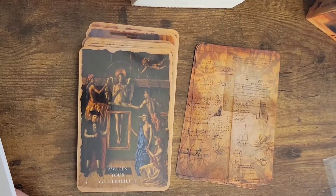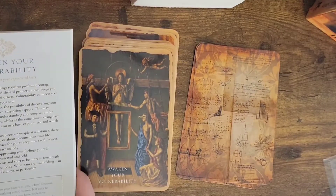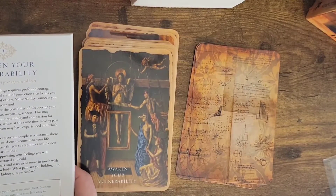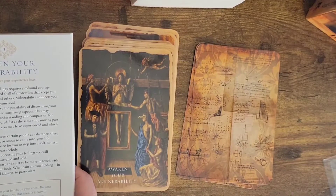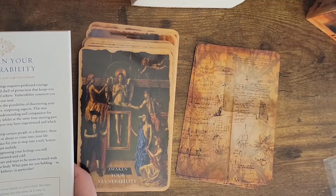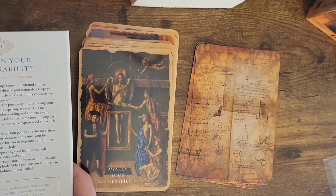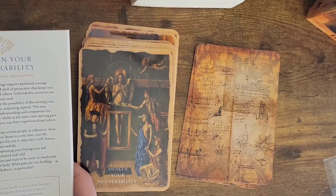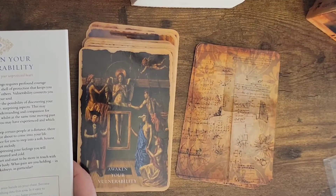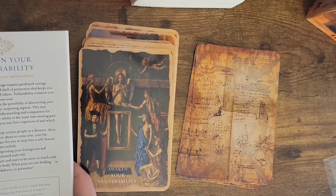'This may require you to develop more understanding and compassion for yourself and your life's journey. Whilst it's important to keep certain people at a distance, there are others who are already in or about to come into your life. These people can hold the space for you to step into a soft, honest, gentle exploration of your heart melody. If you refuse and keep suppressing your feelings, you will become exhausted, numb, frustrated, and cold. It's time to warm your heart and start to be more in touch with what's happening inside your body. What pain are you holding in your lungs, heart, throat, and kidneys in particular?'